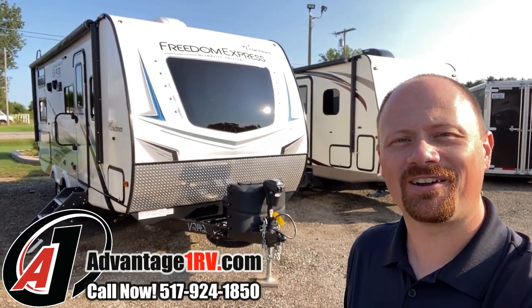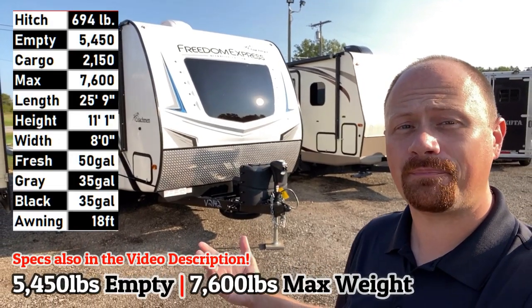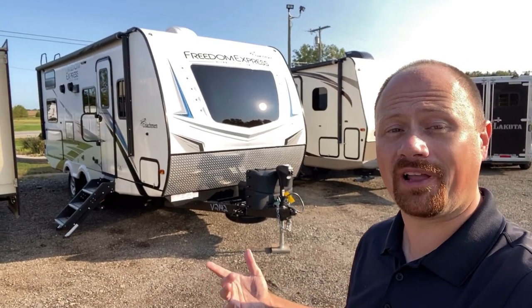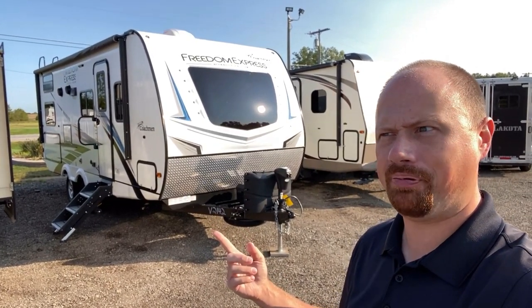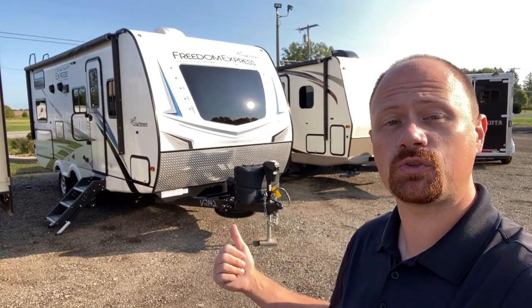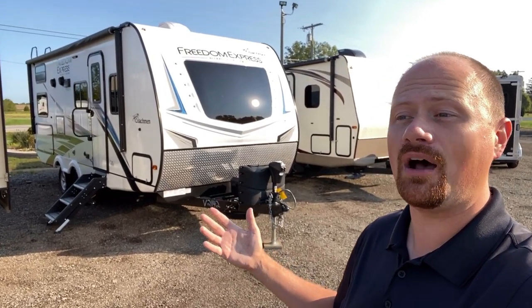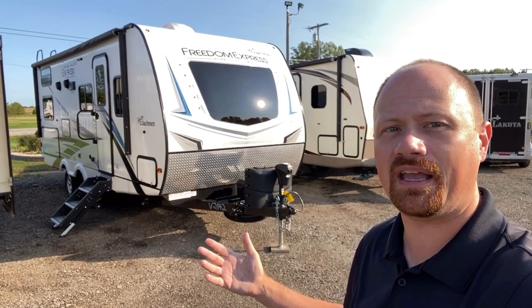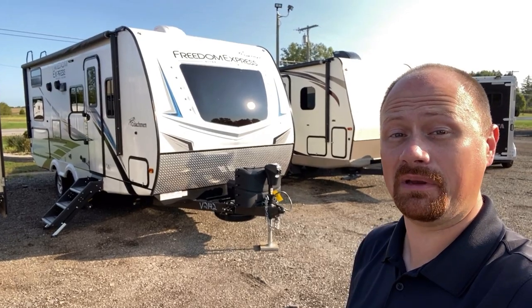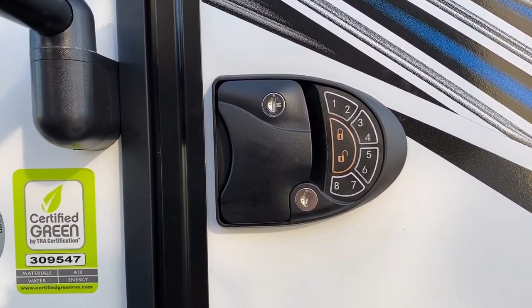Hello everybody, welcome to Advantage One RV. My name is Joshy RV Nerd. This is 5,250 pounds of freedom — the Express 238BHS, which is like a brand new floor plan. It's barely had one owner. This is beautiful. It is carpet-less, we've got a U-dinette slide, an 80-inch true queen murphy bed up front, taller ceiling, outside kitchen, Azdel, solar prep, heated belly. This is a slam dunk.